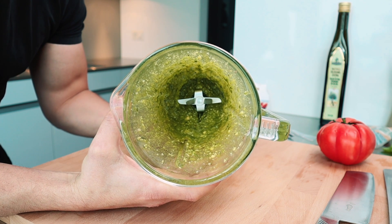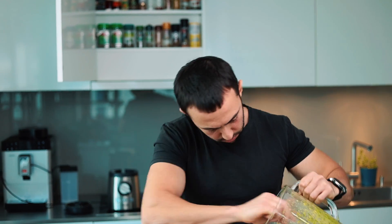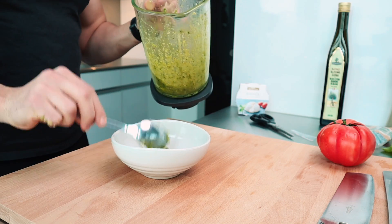At this point my pesto is done and I can transfer it to a clean plate. This is how it looks — very beautiful, nicely textured. I'll try the pesto to see it tastes good. It could be a little bit more salty, but I'm going to add some spices also in my tomato, therefore I need it a bit more neutral.